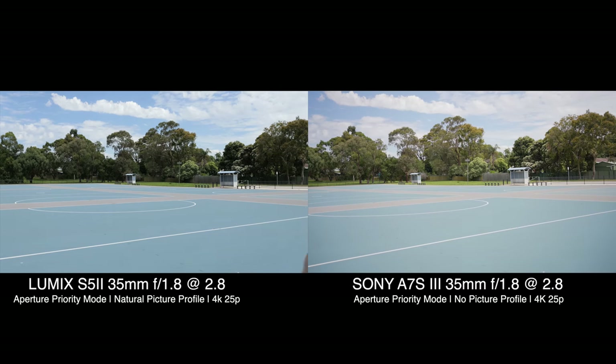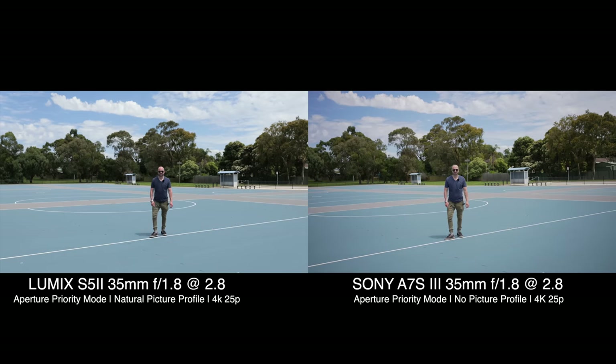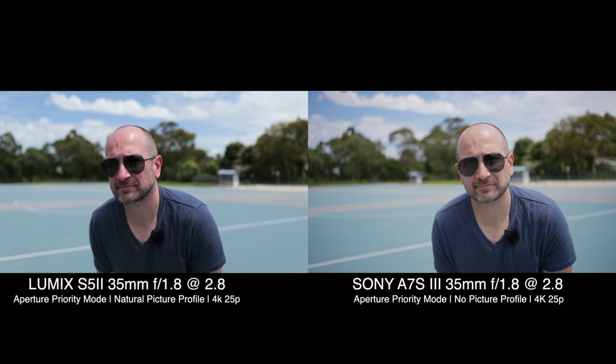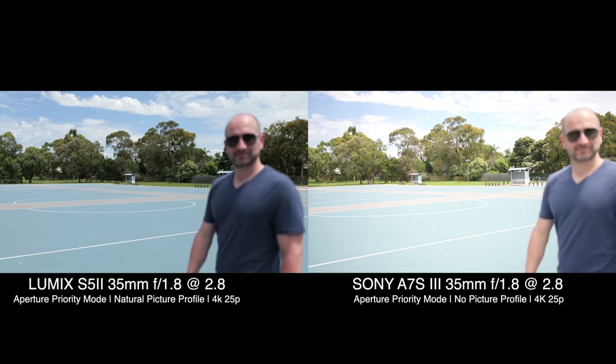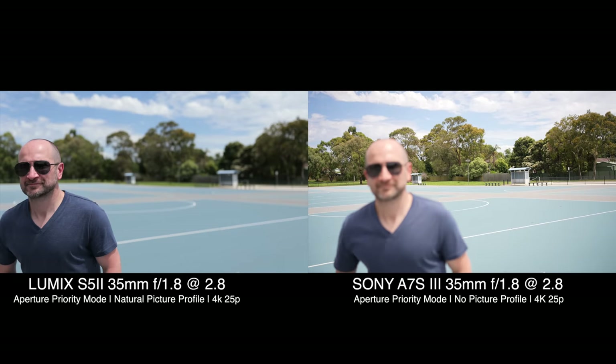In a real-world test you might not be running across the frame in this type of scenario, but it was just to illustrate how fast the new autofocus system is on the S5 Mark II. There are two scenarios where the S5 Mark II outperformed the Sony: one was walking away from the camera — it not only tracked better but found me a lot quicker. This might be handy if you're doing walk and talk stuff. Secondly, the Panasonic also tracked me better walking in and out of frame from side to side. This was quite a shock.